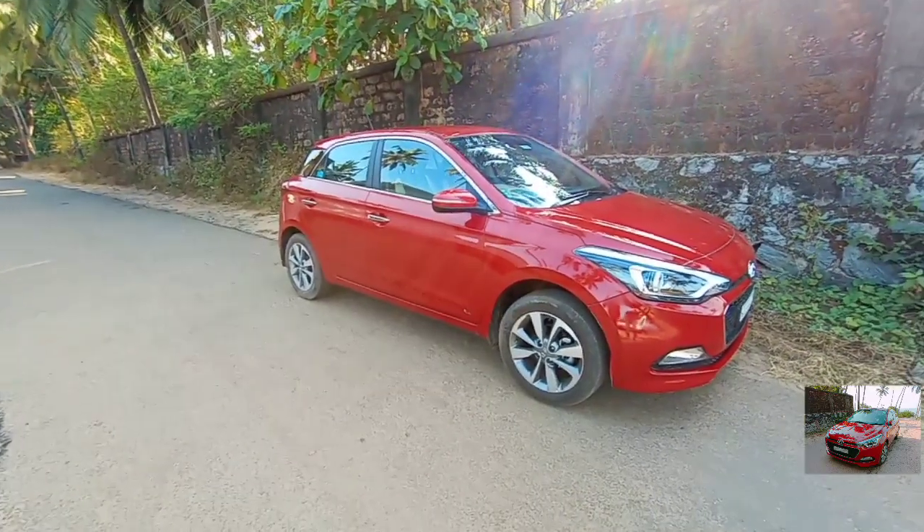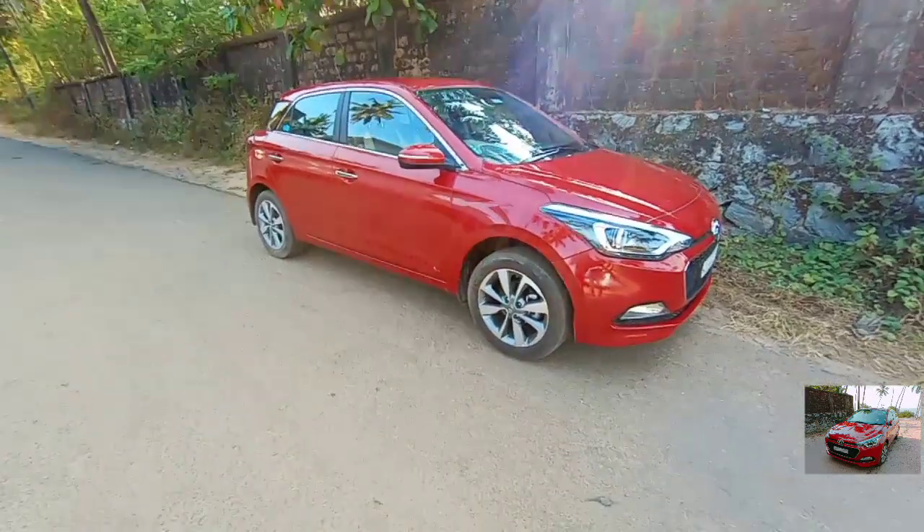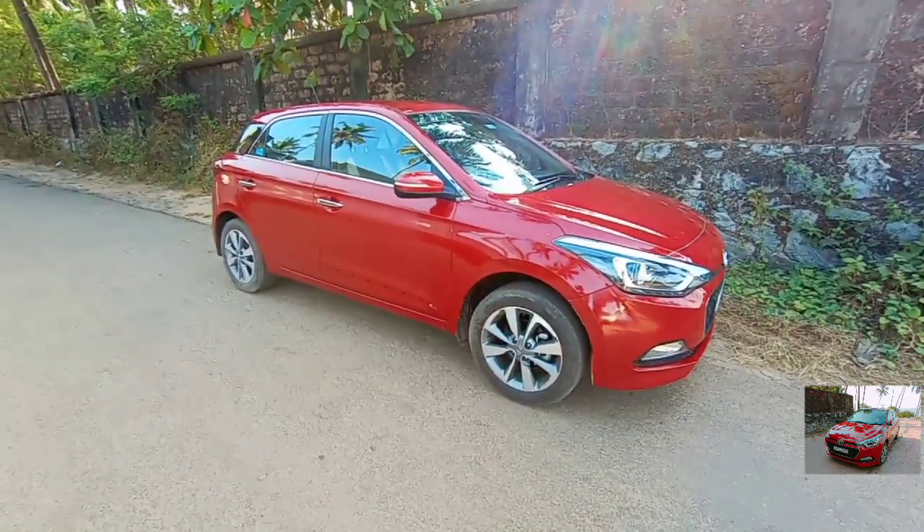Hi guys and welcome to another video. Today I am standing in front of you with the Hyundai i20 Asta, and this is the full option model, not the base variant.